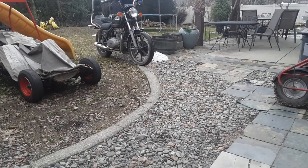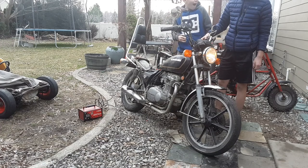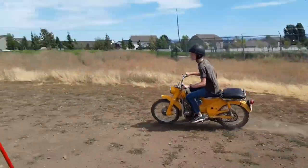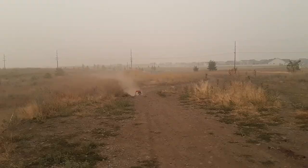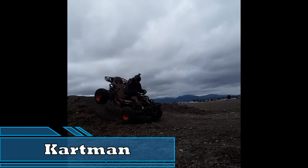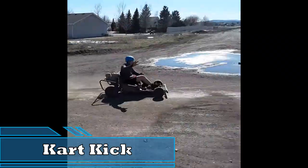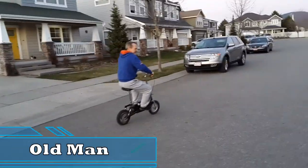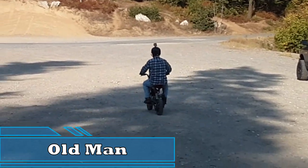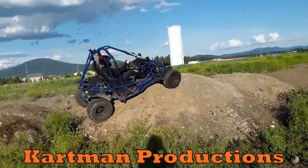Next time on Cartman Productions. That does work. Look at that! Oh man, on a pit bike! Bye!